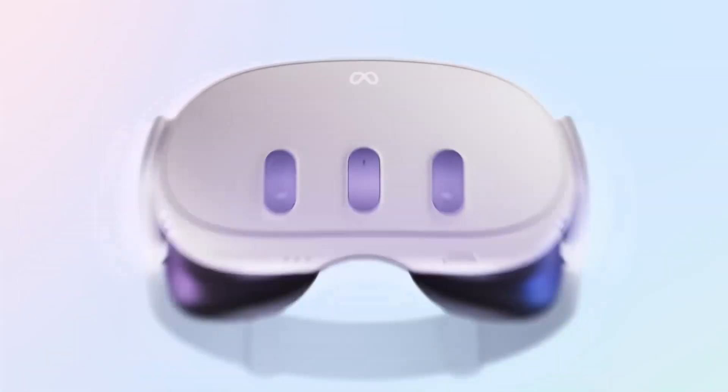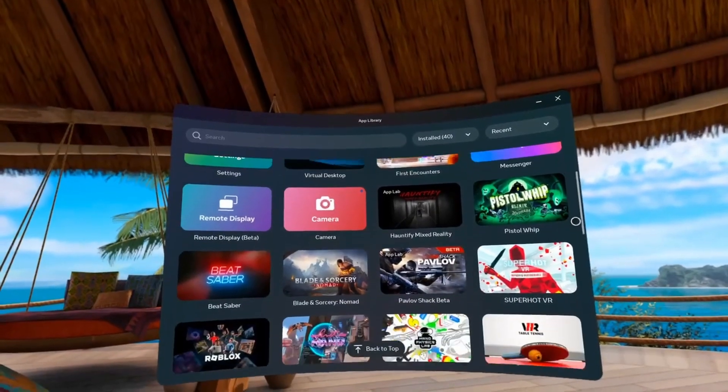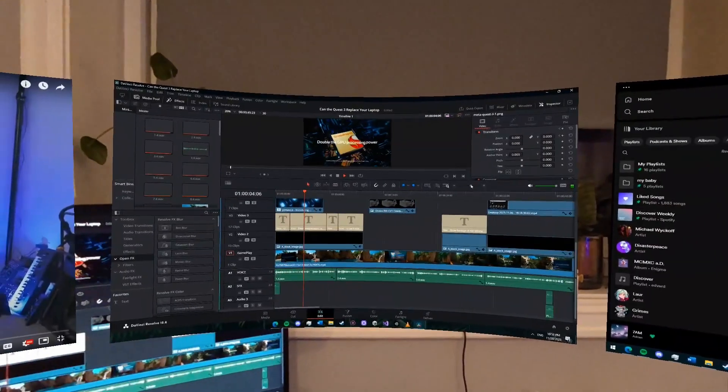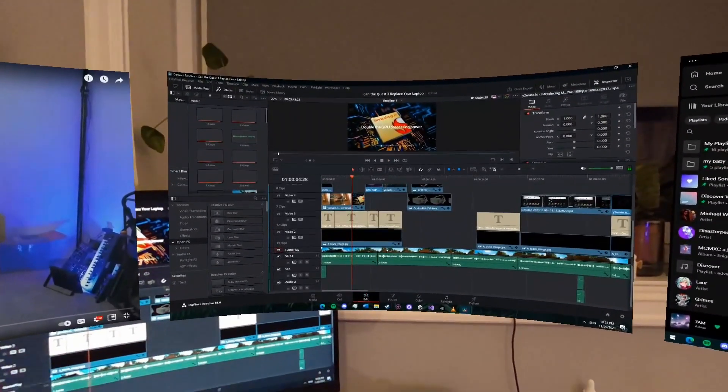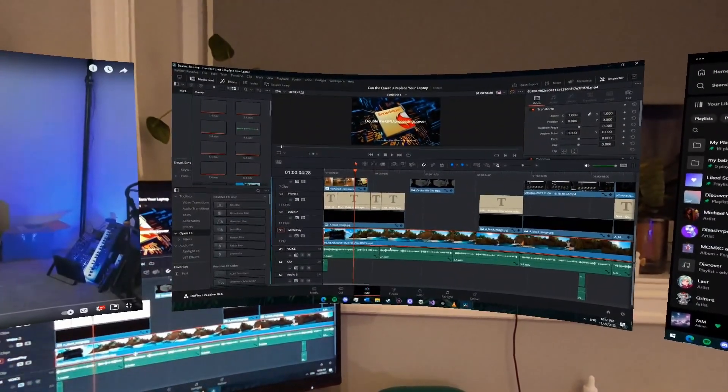It's important to preface this video by saying that the Quest 3 is a very capable device, but the apps just aren't really there yet. For some of the more software-dependent work, I've had to connect to my desktop via the Immersed app, but since I'm still in mixed reality, it's still worth mentioning.